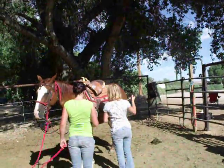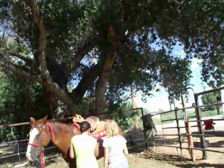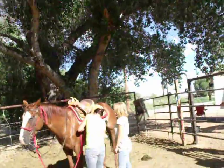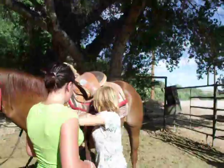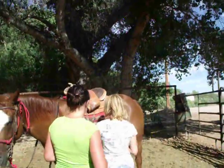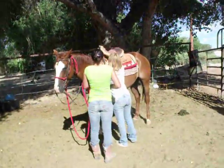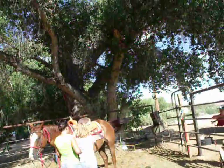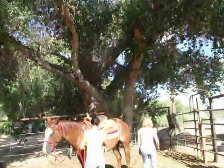That's good, just take it up to that next hole. Kendra, help her. All you got to do is up through there. Shimmy up on that horse.